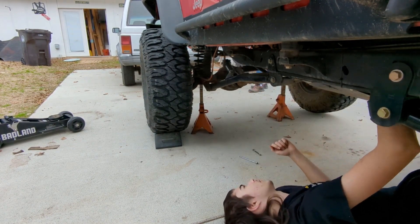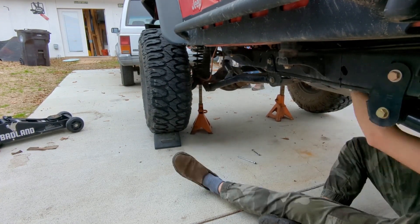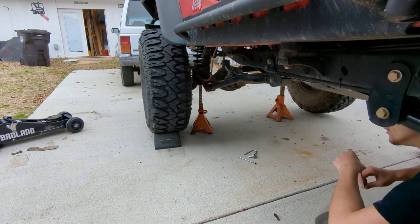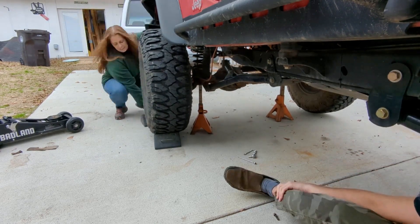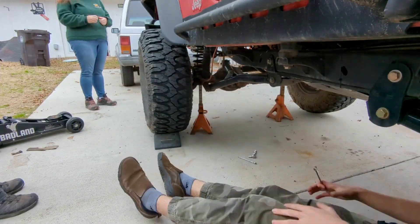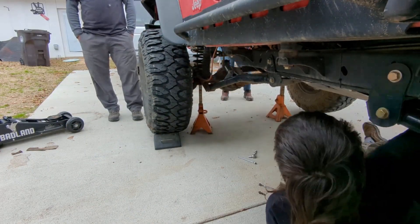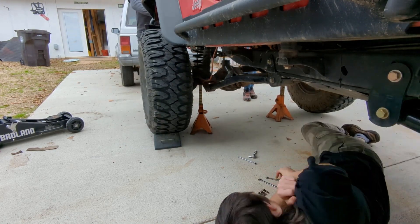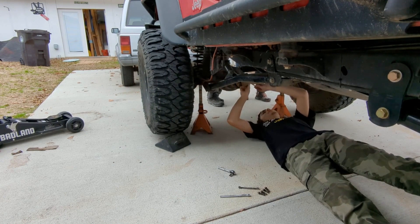Step number one: take the front drive shaft out of Max. Now with a stock skid plate, this is a very easy thing to do. But when you put a five and a half inch long arm kit on it, and that skid plate is from Rusty's Off-Road, that thing is massive. It's a belly pan, not a skid plate anymore. You could literally turtle this thing on a rock and not break it — it's so big and beefy. But that doesn't leave a lot of room to get your hands up in there, so I made the kid do it.